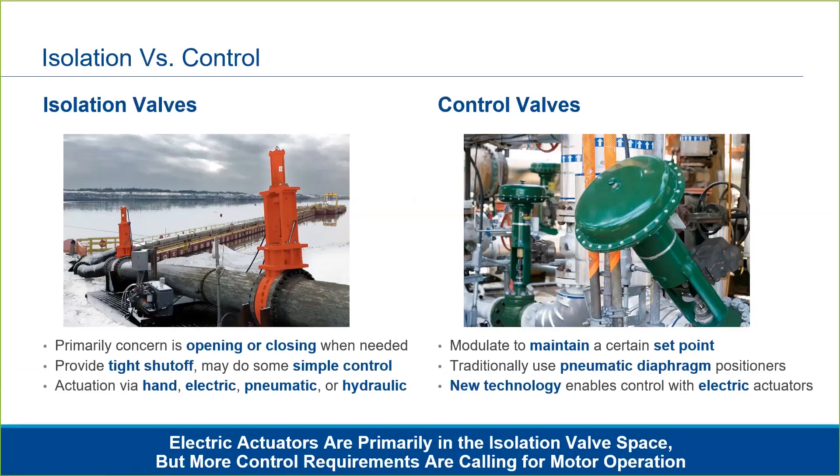In some cases, isolation valves may be used to provide simple control. Isolation valves are actuated via electric, pneumatic, or hydraulic actuators, and in many cases they are still operated by hand.